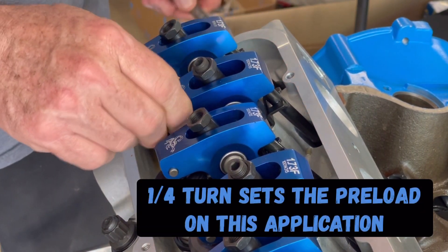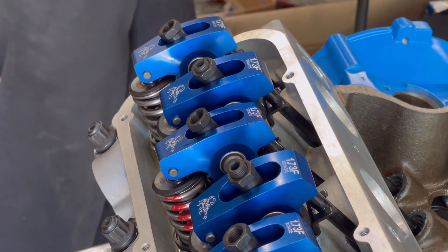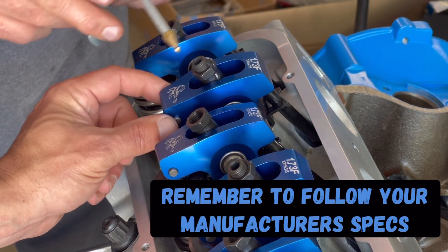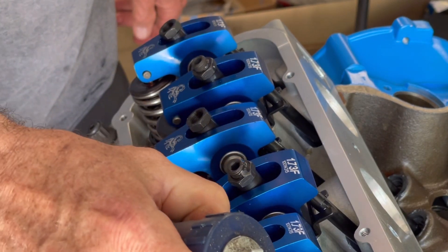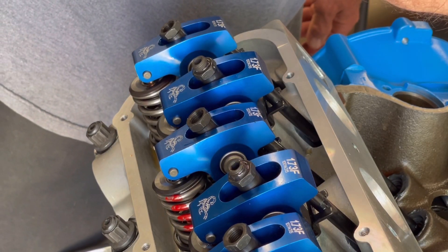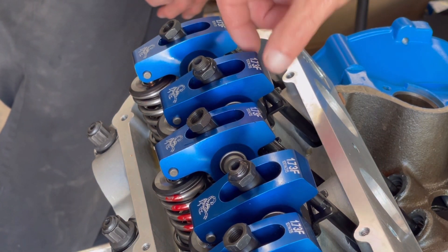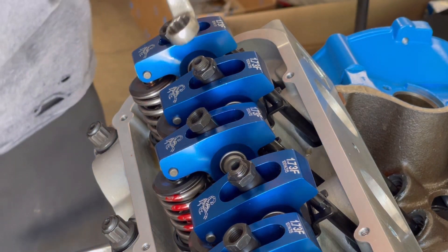From that point on, everything is pretty much a quarter turn — that's it. Pretty simple. What he basically did was he made sure the roller was on the tip where it was kind of snug but still had a little bit of free play, within the manufacturer's suggested adjustment recommendations. All he did was take it down to where he wanted and go a quarter turn. That's actually setting the preload on these hydraulic lifters.